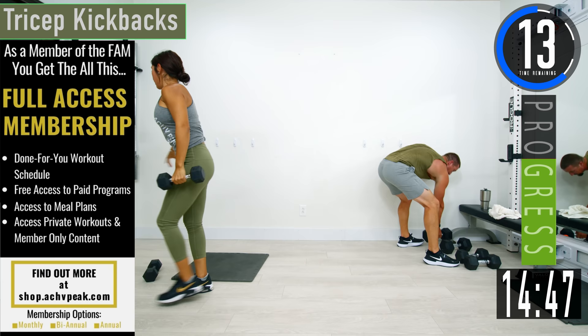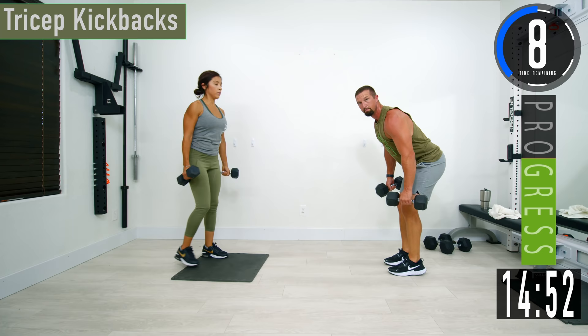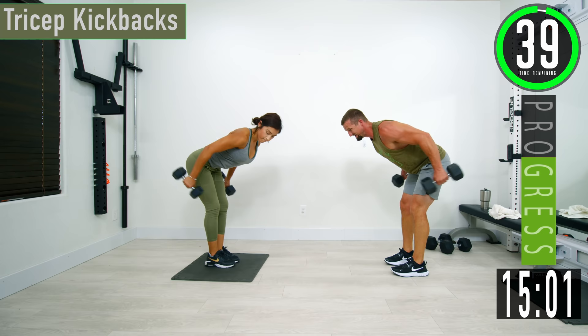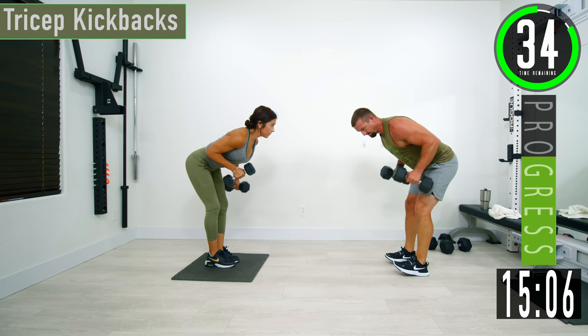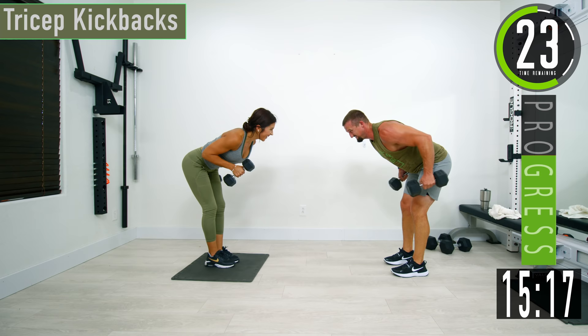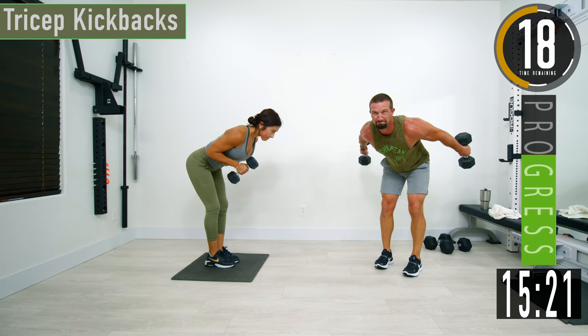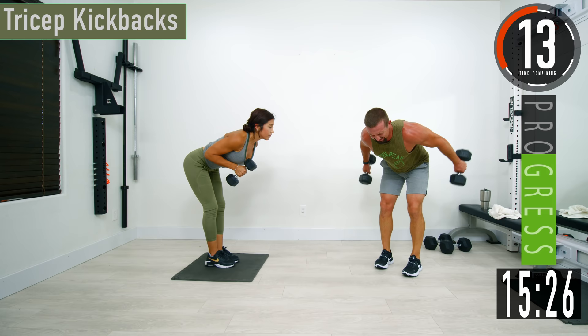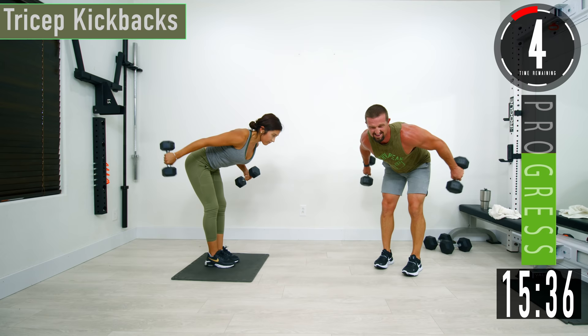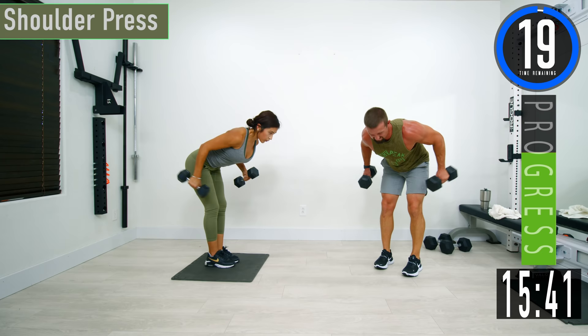We're going to stand up and go into tricep kickbacks — grab a little bit lighter weight, you do not need heavy weight for these. Slight bend in the knees, bending at the hips, lower back stays nice and straight. Bring your arms up by the side, kick back, come back down. Our arms never swing — upper arms stay by the side. If you need to alternate, totally fine. Just keep pushing — it ain't supposed to be easy.